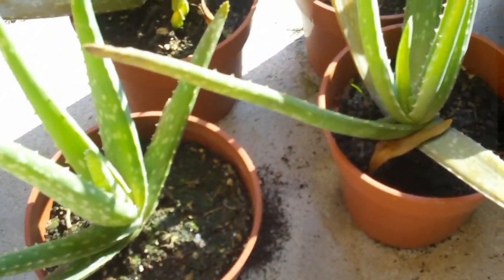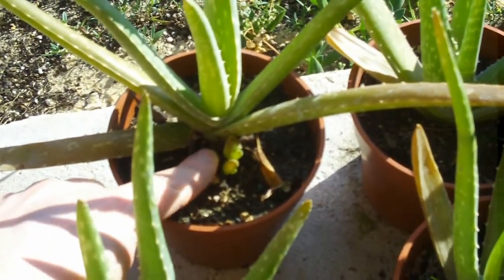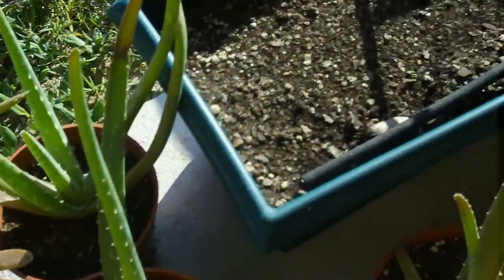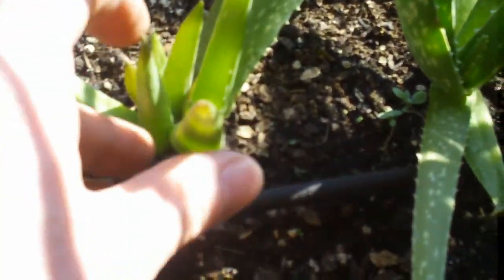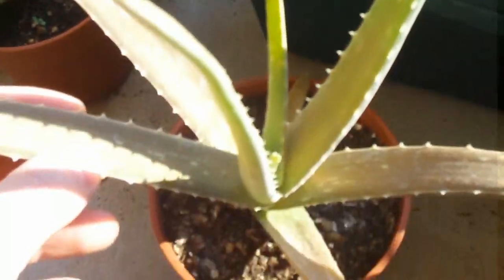The amazing thing here is I have some aloes, and even the little babies — these were half the size when I pulled them out. They have little shoots coming out of them too. Look at this one. This is what they're supposed to do naturally. They're not hard to grow here.